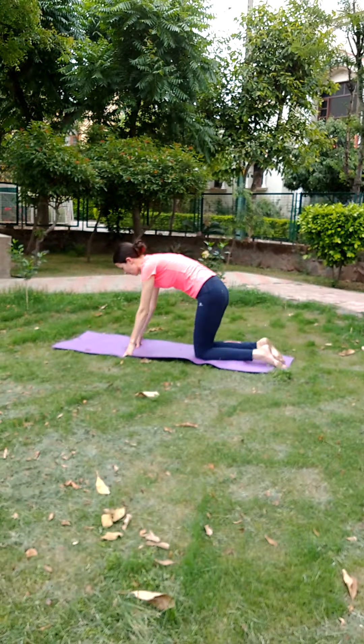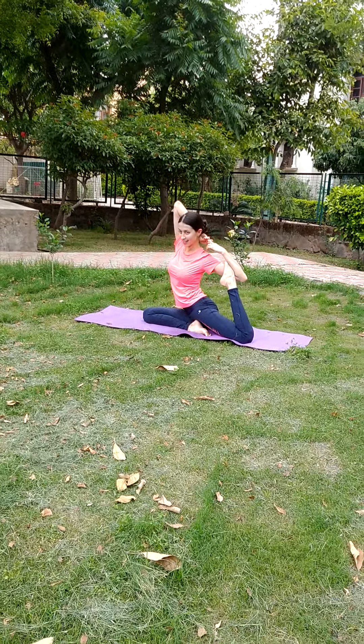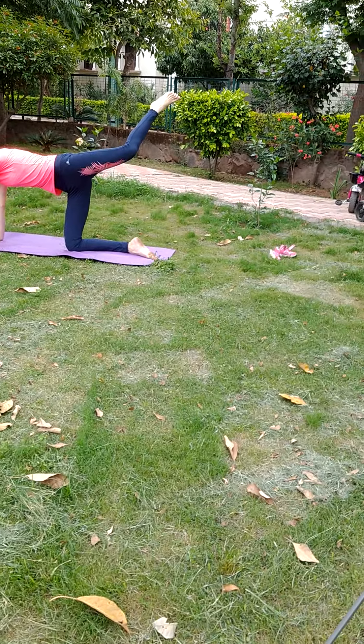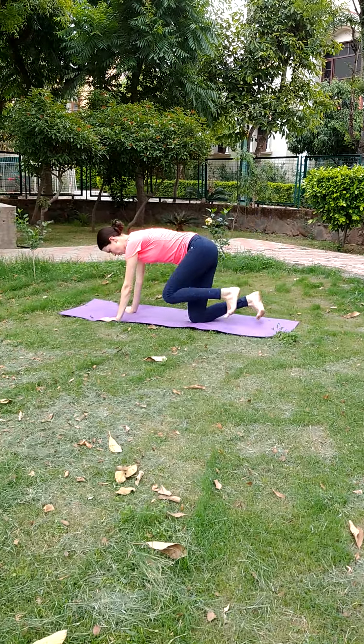S for swan. T for tiger. U for unicorn. V for fox.